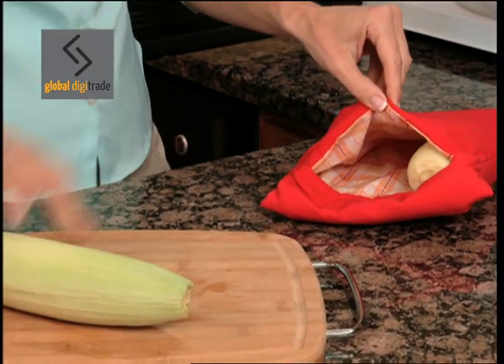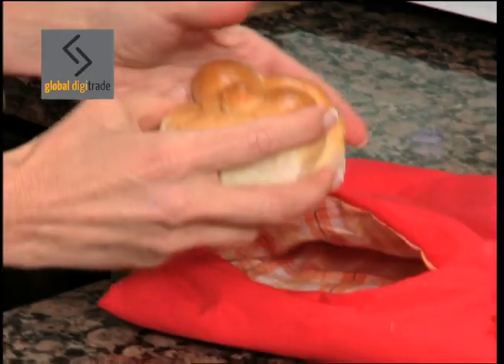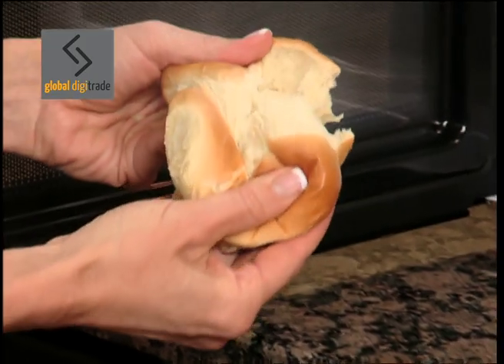Cook mouthwatering corn on the cob in just four minutes. Rock hard bread? Potato Express reheats it to soft doughy perfection.